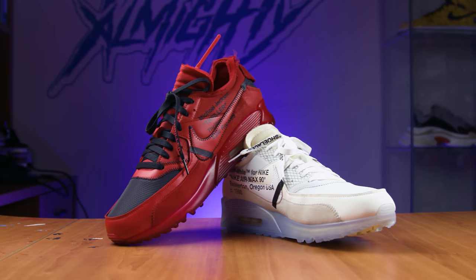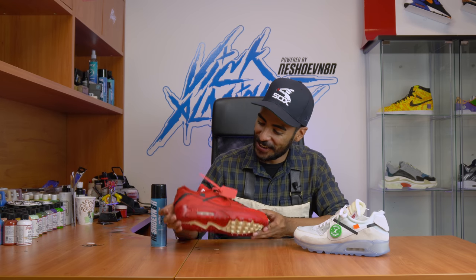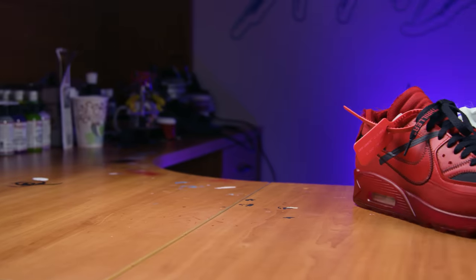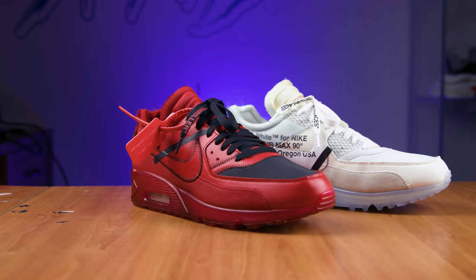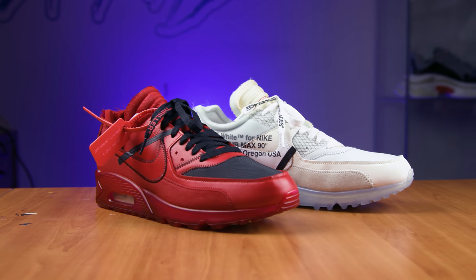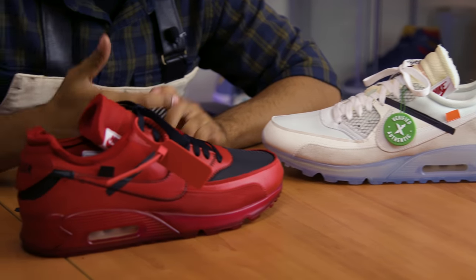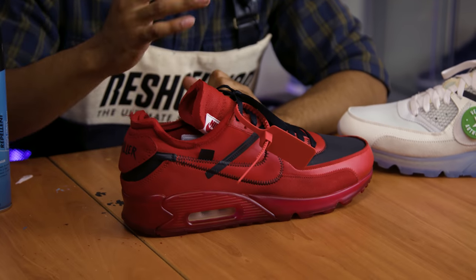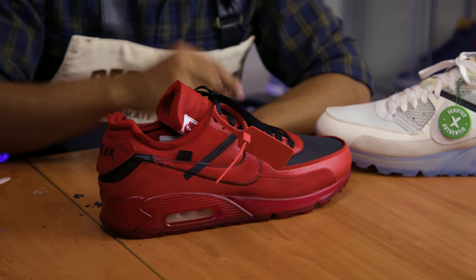Finally done — took two freaking days, but the results I'm super happy with. Way better than I expected. I'm hyped because I'm done and because it came out super dope. Shout out to StockX — thank you so much, this custom would not have been possible without you. Check them out, download the app.